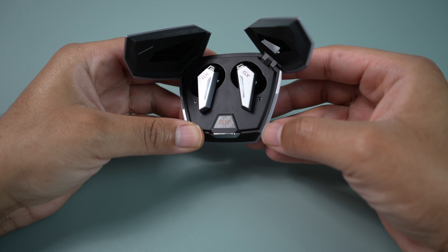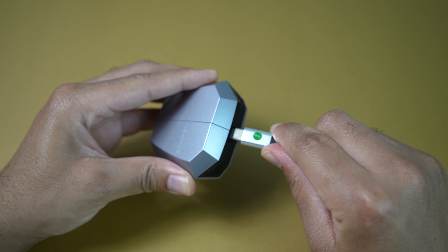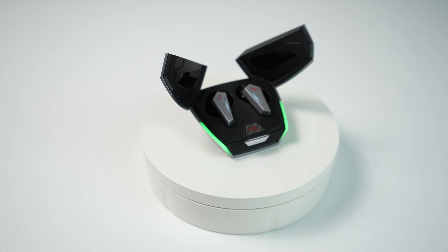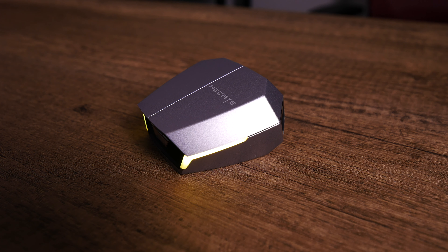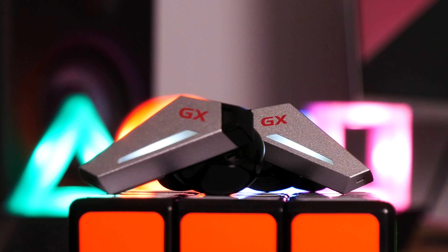That 26-hour number is achieved without using ANC. If you use ANC the whole time, you're gonna get about 5 hours on a single charge along with about 3 extra charges in the case. Without ANC, you're gonna get about 6.5 hours on a single charge and also about 3 charges. So far, using ANC on most of the time at 50–75% volume, I'm averaging about 5 hours and 27 minutes per charge. These also feature quick charging — just 15 minutes in the case gives you about 2 hours of use, which is pretty respectable.